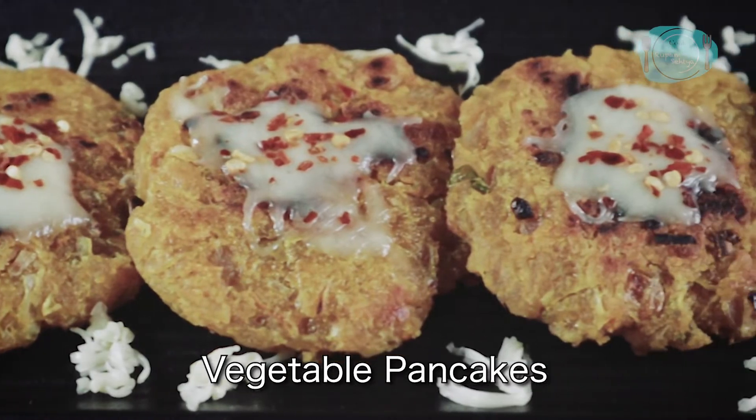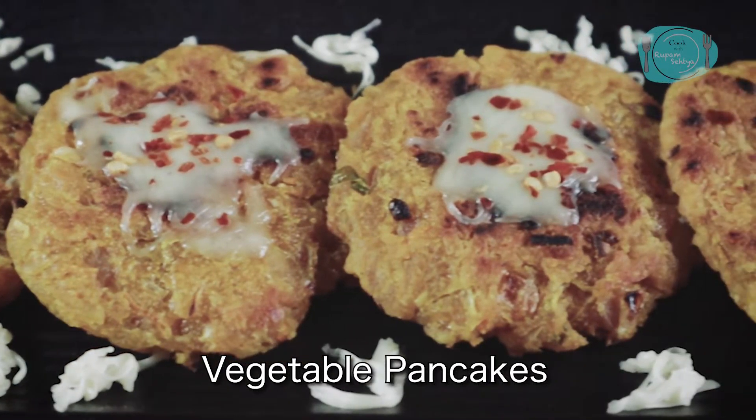Today's recipe is very unique. I am going to make vegetable pancakes, but these are no regular pancakes. They are going to be very different. So stay till the end of this video.